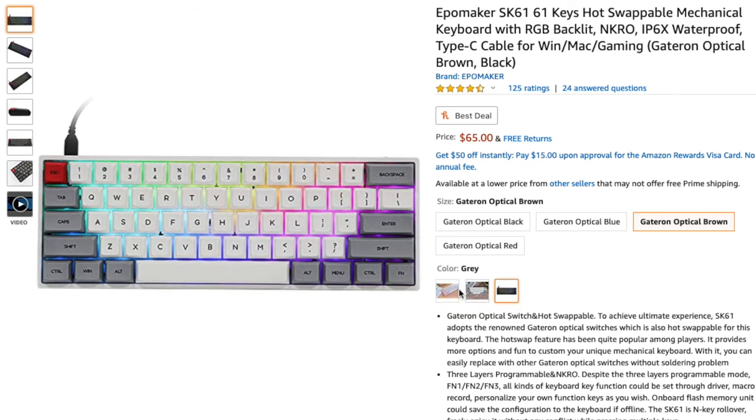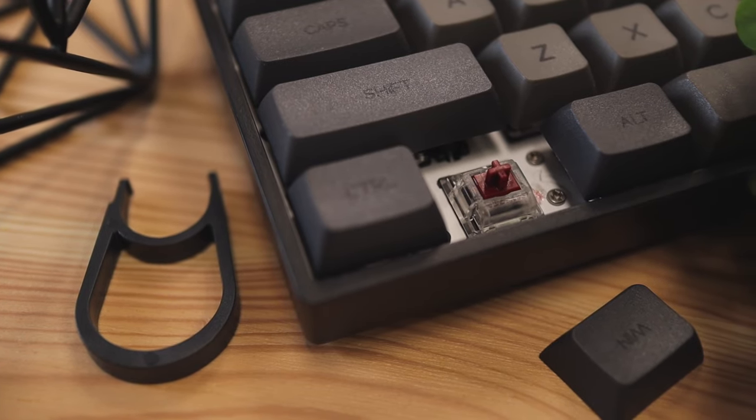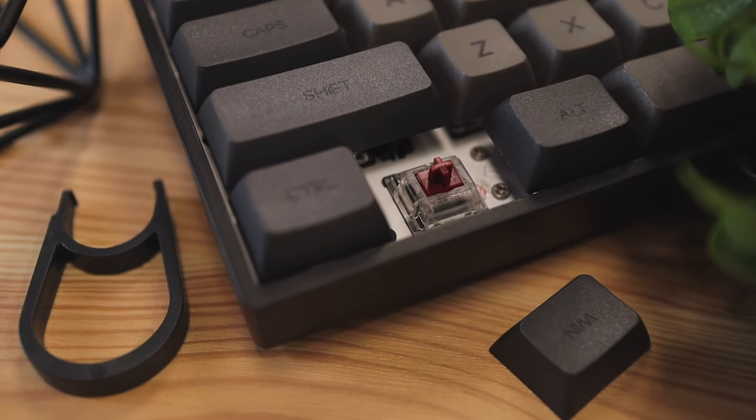I have the black version of this keyboard, but it does come with a few different color options — you can get it in pink or gray. Along with the colors, you can also get black, blue, red, or brown Gateron key switches, so you can really customize this thing to your liking. The keyboard I have here is using the brown key switches.